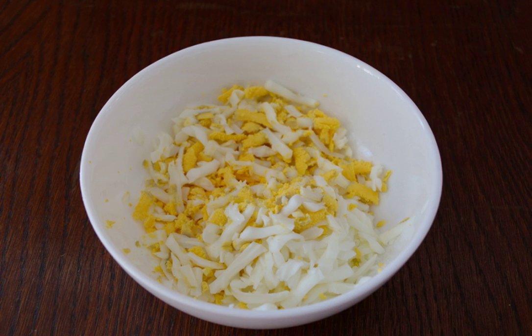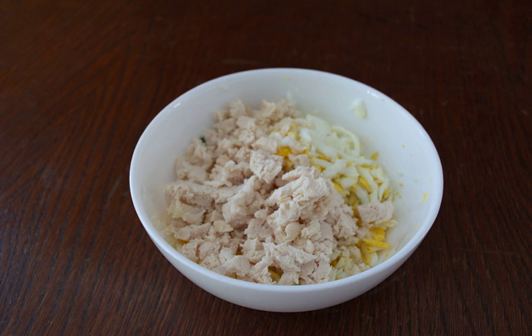Prepare the filling. Grate boiled eggs on a coarse grater. Add mayonnaise to the egg, spices to taste, salt and pepper. You can add greens. I divided the total number of pancakes and toppings in half — separately, one half just with egg, and the second half with egg and boiled chicken meat.